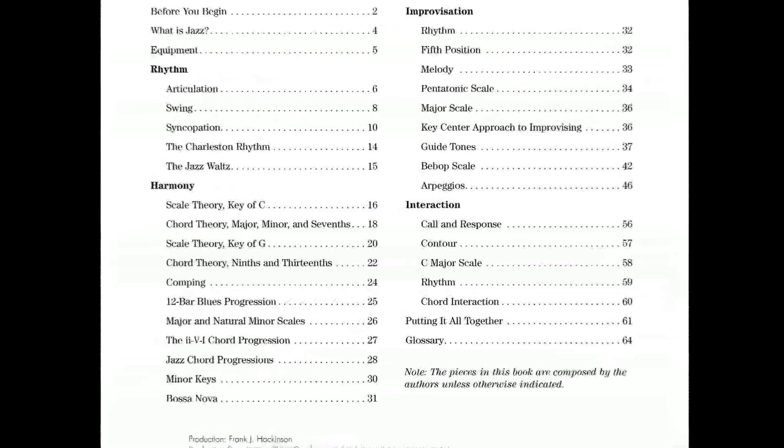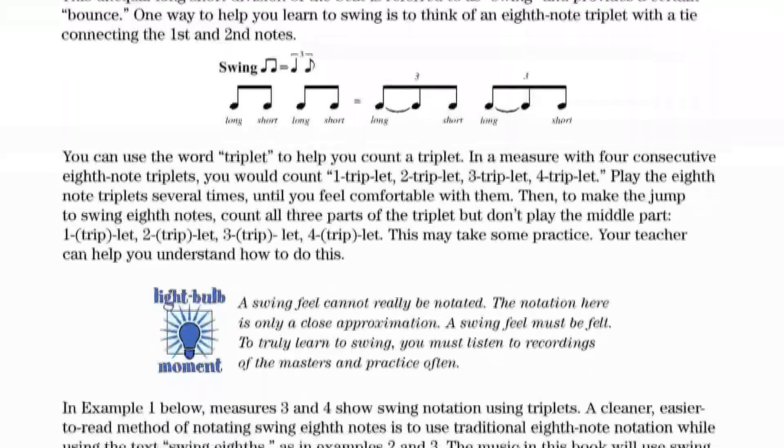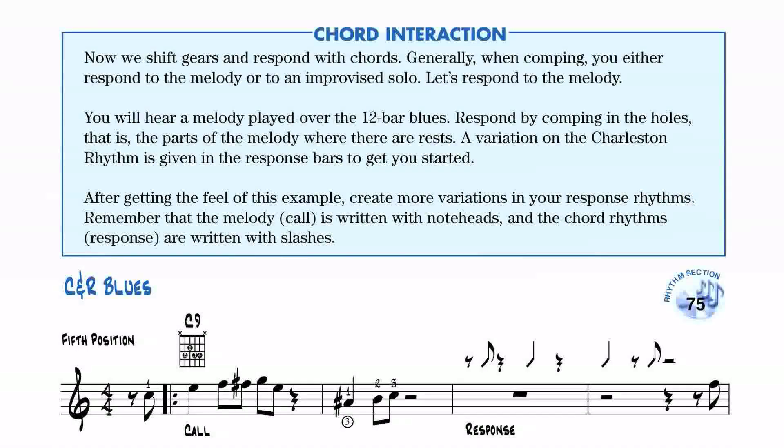This comprehensive book instructs you in the need-to-know concepts of jazz: Rhythm, Swing, Syncopation, Jazz Chord Voicings, Improvisation, and Interaction.